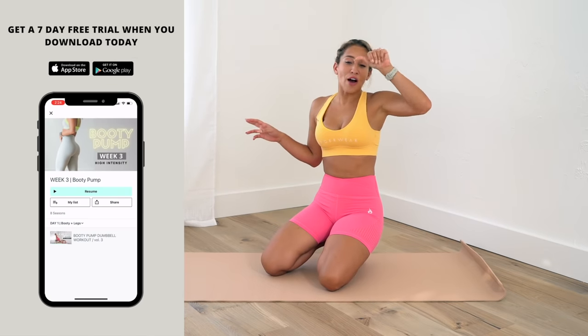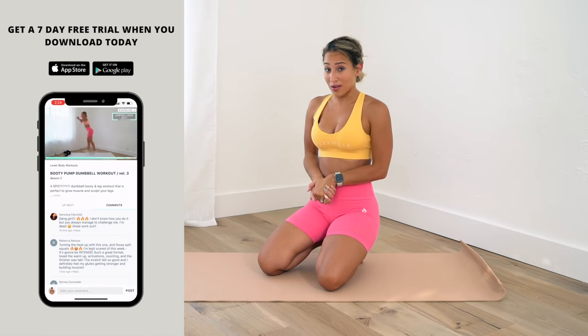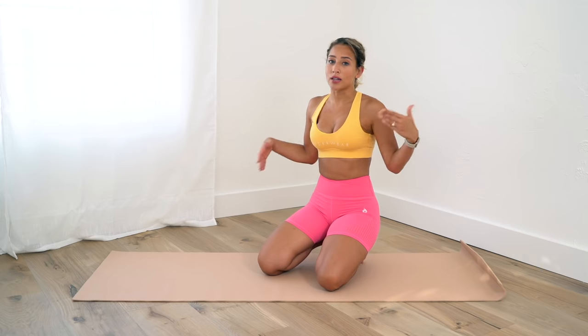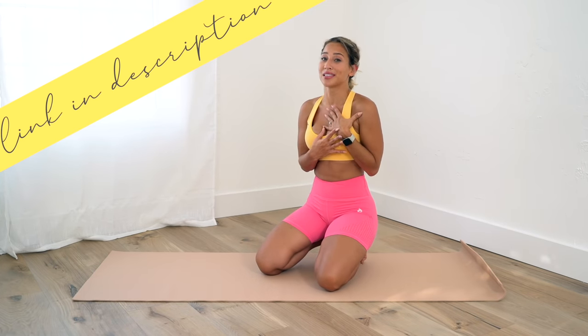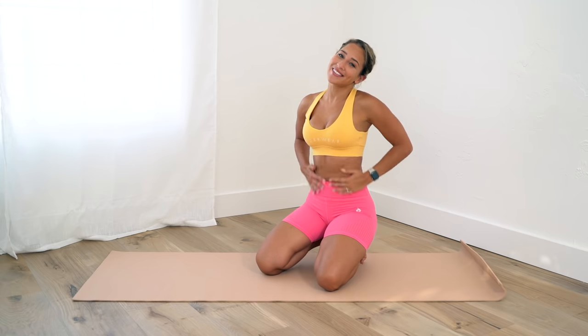If you're looking for longer workouts and workout programs, I have those on my workout app on Daily Thrive. For the price of two cups of coffee per month, you get access to exclusive workout videos that are 30, 40, even an hour long. We have workout programs, challenges, and every workout is a real-time class — I'll be right there with you, pushing you, dancing at the end, and we stretch together. Sign up for a seven-day free trial, no commitment. Link is in my description — I hope to see you on Daily Thrive!